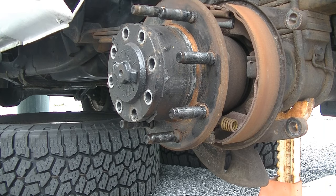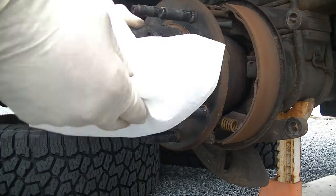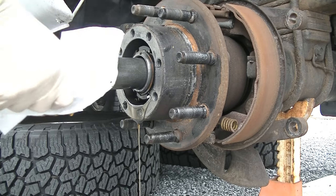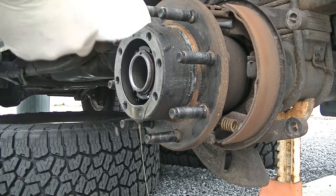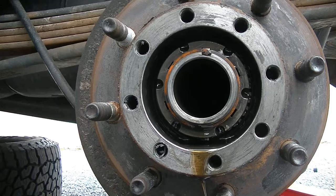We got all of them out. We're going to grab some paper towels and slide this axle right out. You're going to want to wipe it down as you remove it, and then you want to put it somewhere where your splines aren't going to get damaged.